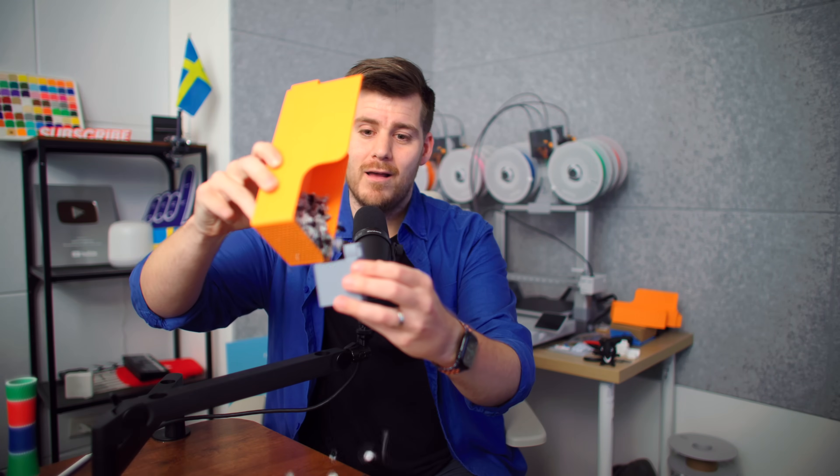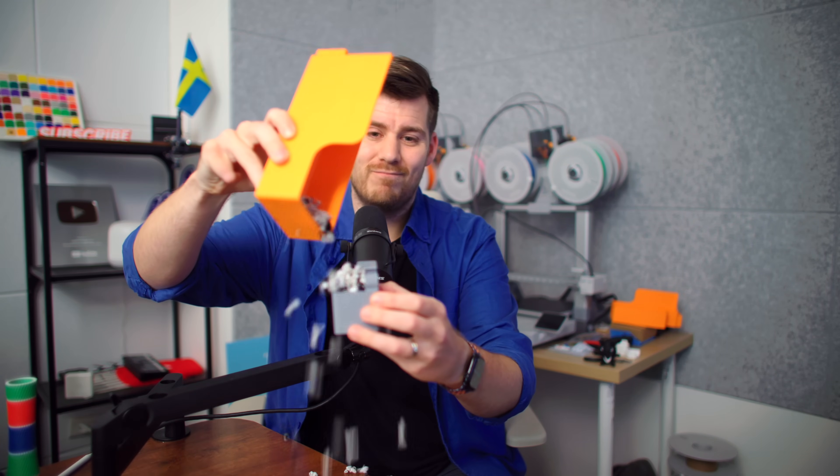Those are all very great questions, and I know, because I also had those exact same questions. So in this video, I basically just want you to learn from my mistakes and see how I can save both filament, time, and money, especially during your first very precious prints.